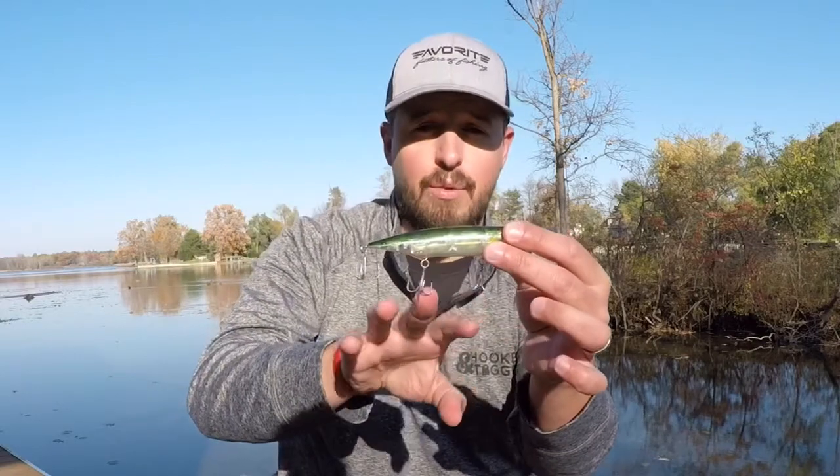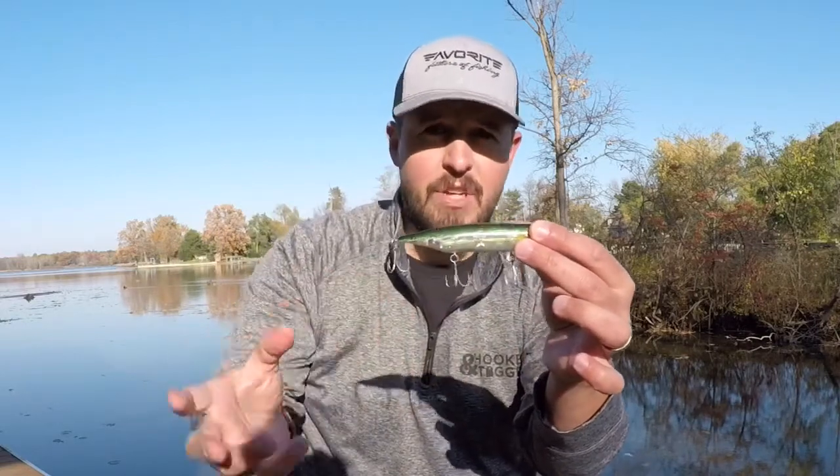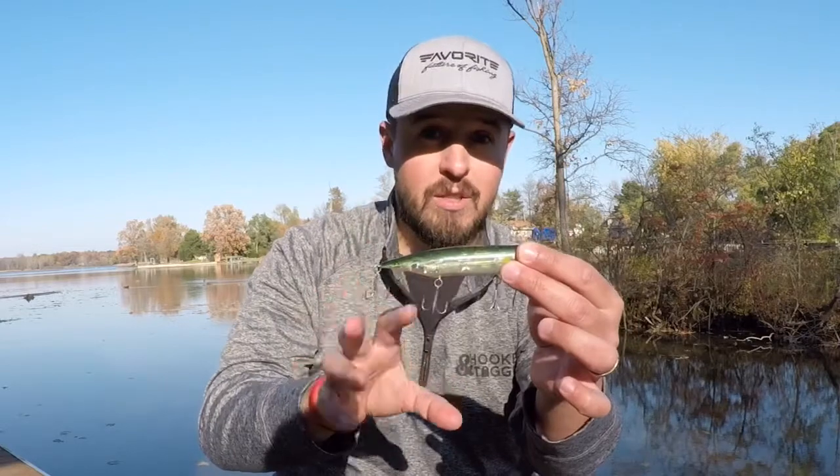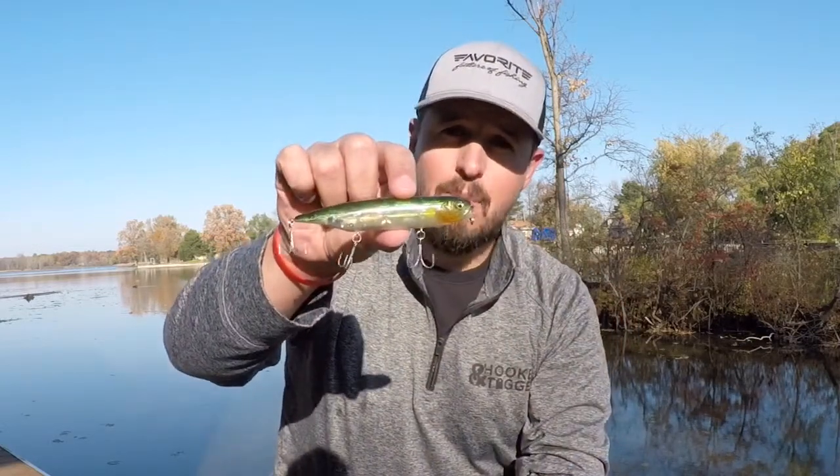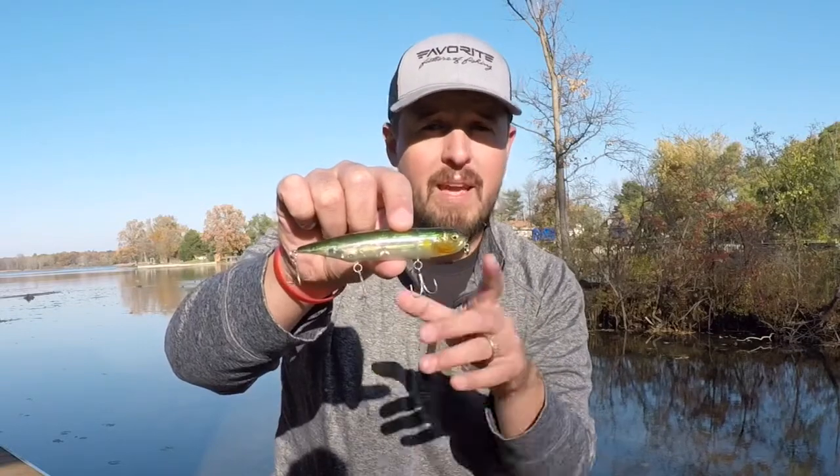I also like that it has three treble hooks, because if a fish comes up and blows up on it, I want to make sure I get it hooked, it stays hooked, and gets in the boat. If you like topwaters and haven't given one of these a try yet, definitely do so.